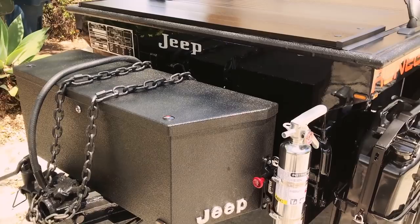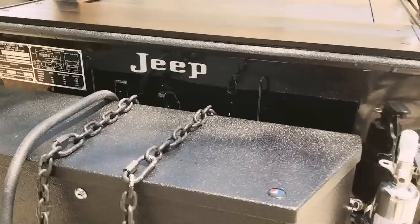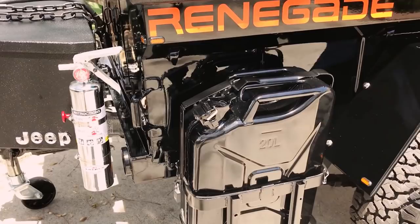All of the Jeep decals you see here I got off eBay. This plate I had stamped — I did have the original but I went ahead with a new one and had it stamped at a trophy shop. I also added a fire extinguisher and a jerry can with Smittybilt holders.